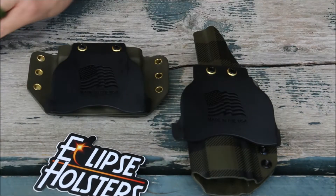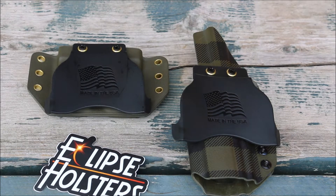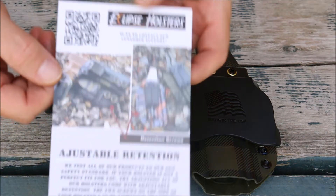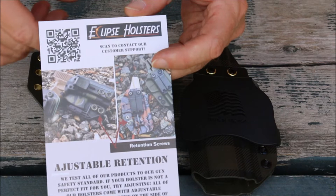Jessica is a patriot. She's all about the Second Amendment. She's a competition shooter and this is her business — this is what she does. So it's really great. I love companies like this. They also include really good information on how to adjust your retention. Very, very informative.